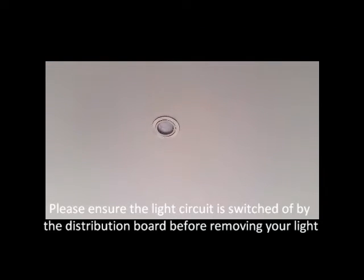Now that you've made the switch wire a constant live, make sure the circuit breaker is off before removing your light.